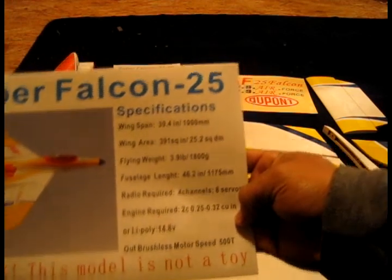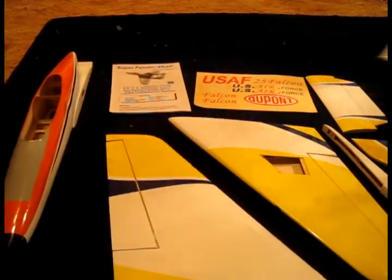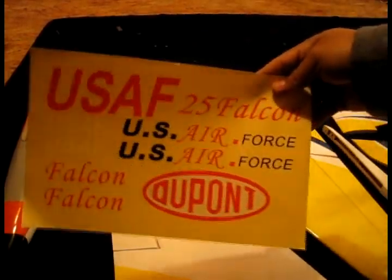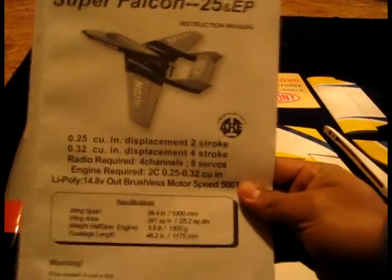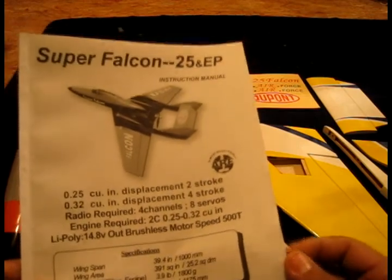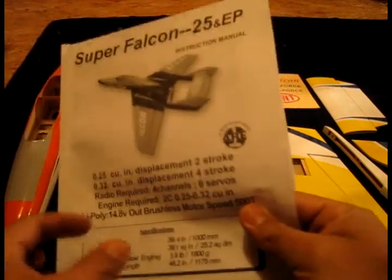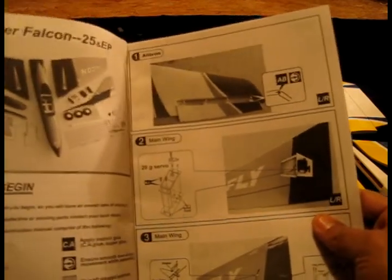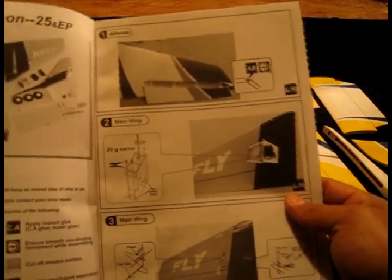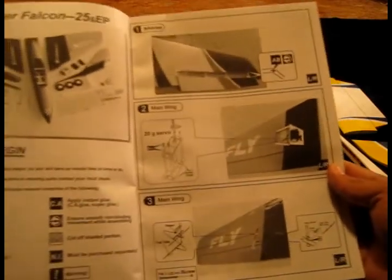Right here we have a little sheet with all the specifications, warnings, flying weight, and everything — very nice. We also have the sheet with the decals. They are not pre-applied, so we're going to have to do that ourselves — it'll probably be the last thing we do, although it could be first so you don't have to worry about it later. Most importantly, we have the manual. I recommend you read it at least twice before you start building this plane, because you're going to need all the info — and not just for this plane, for any plane you build.